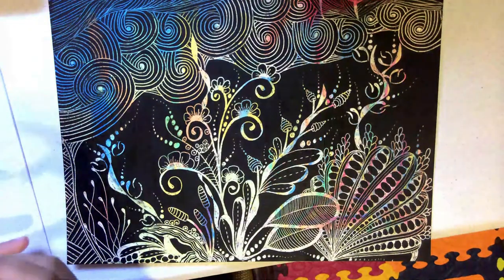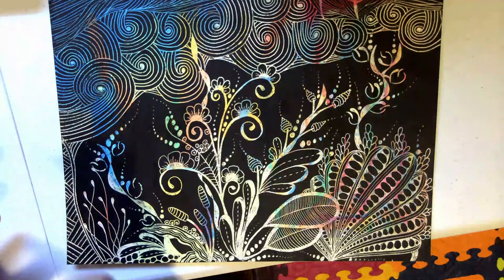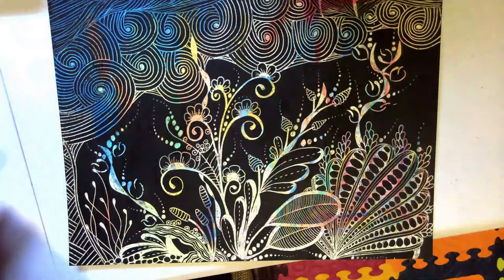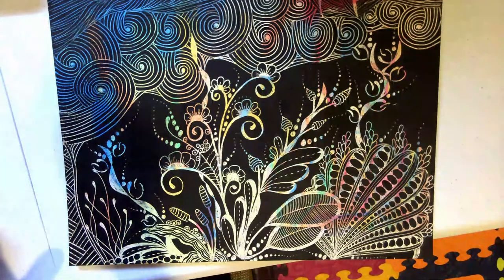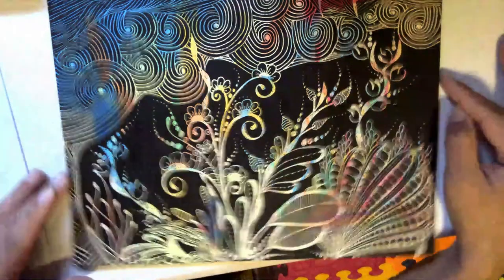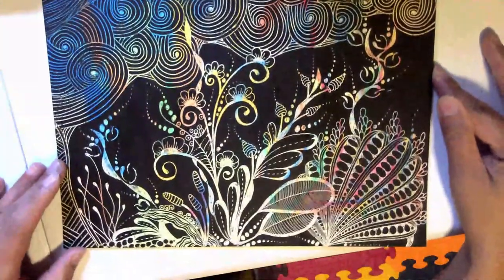If you would like to see the experiment I did on which paint and ink work when making your own scratch art paper, please watch my video entitled 'DIY How to Make Your Own Scratch Board.'